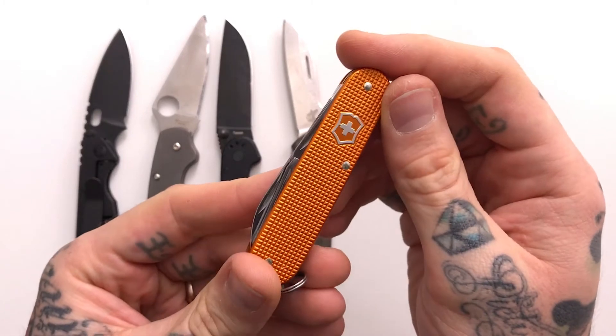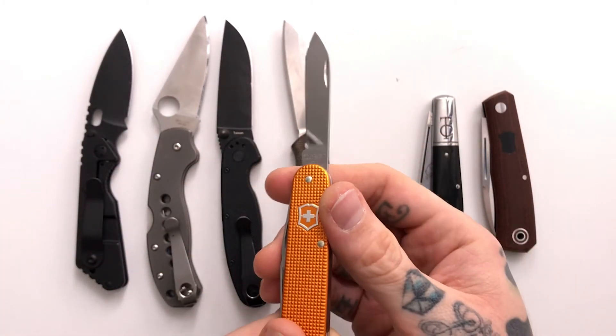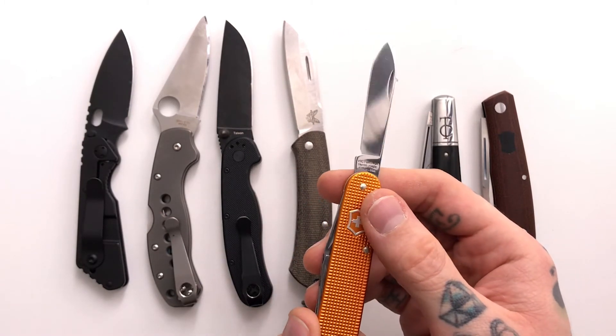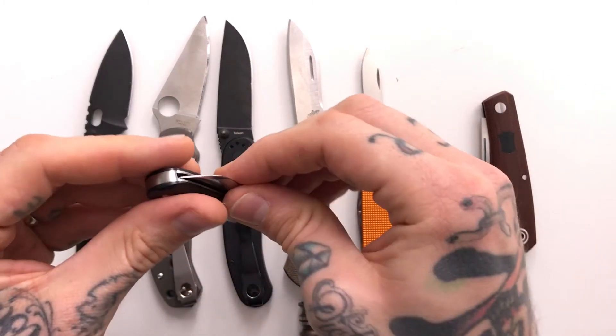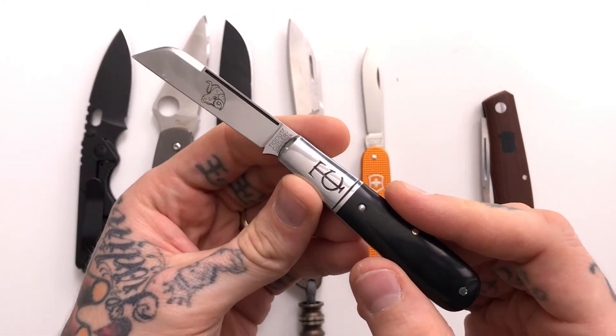This is a Spyderco Delica with Casey Lynch titanium scales. And then this is one of the all-time great knives, the Ontario Rat 2 — 30 bucks, can't go wrong with that. And then here is our Benchmade Proper. Here is the Victorinox Cadet — this is my all-time favorite knife, especially for EDC. You can see this is pretty much like a razor blade, and that's why this is the greatest slicer out of all of them because it's the thinnest blade. If you are using your knives to cut stuff, you want your blade to be thin.